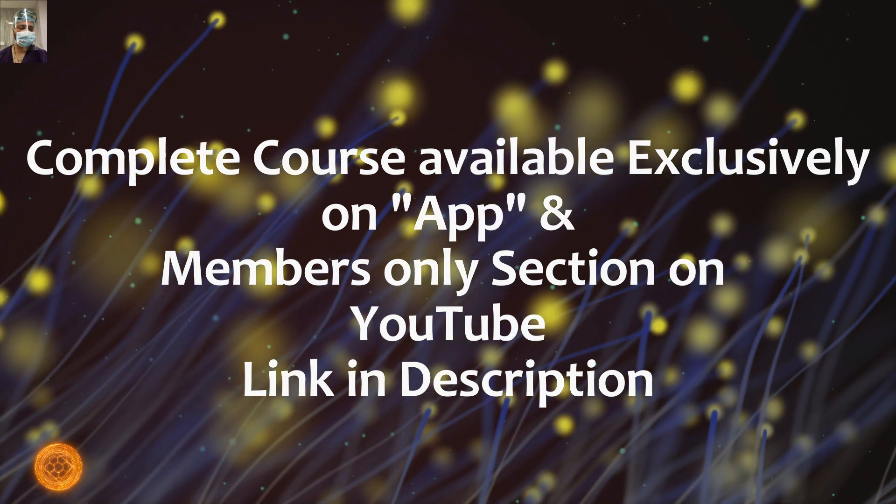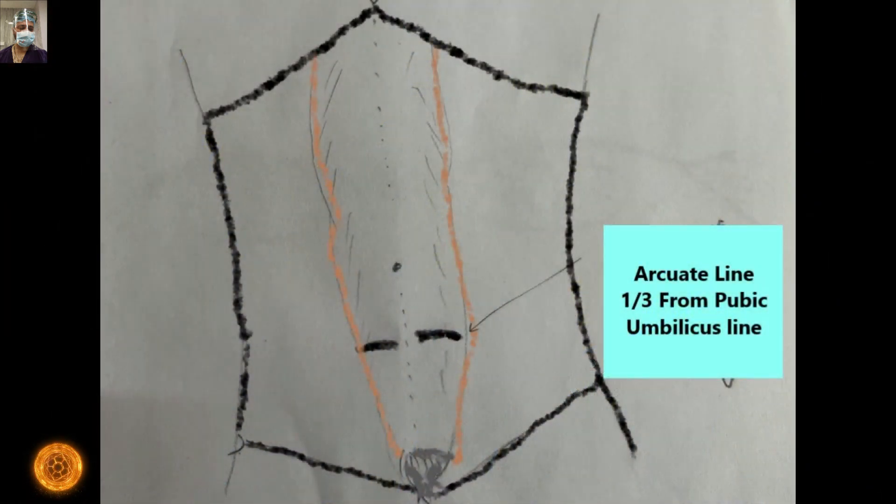Coming to the content of this short video: the arcuate line, as all of you might be aware, is located roughly at the one-third and two-third junction between the umbilicus and the pubic symphysis — that is, approximately one third from the pubic symphysis. In this picture it appears a bit higher, but roughly it sits at that one-third mark. It is the place where the posterior rectus sheath is deficient.